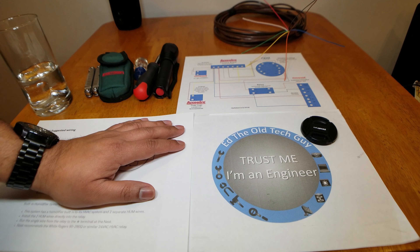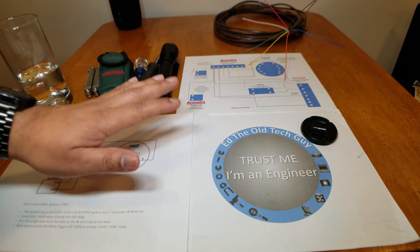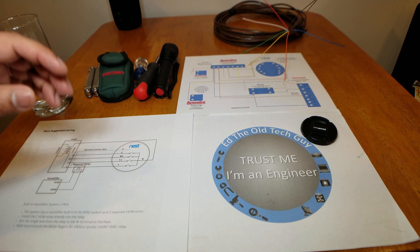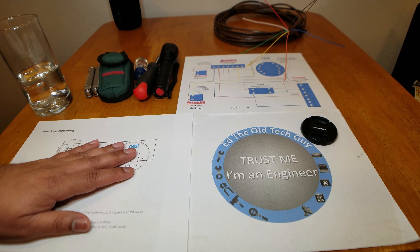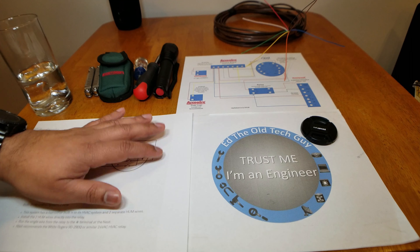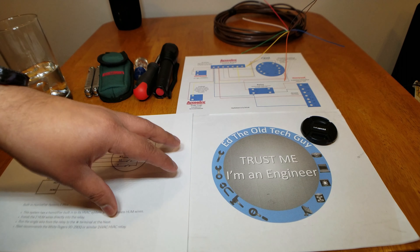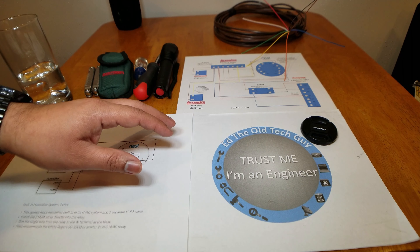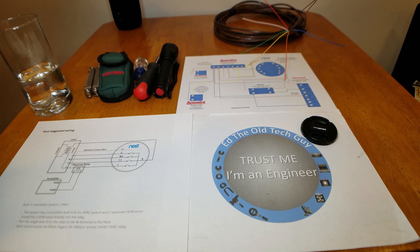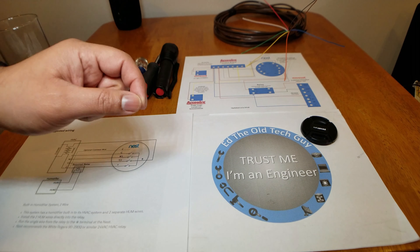Hey everybody, it's Ed the Old Tech Guy! My Nest video is doing awesome — it has surpassed all my other videos and I wanted to bring you another video to complement that one. Before I create a video showing how to install a Nest thermostat from a non-technical perspective and then from a detailed technical perspective, I thought it best to create a video on the top 11 things you should know before purchasing a smart thermostat.